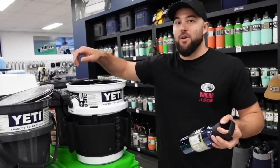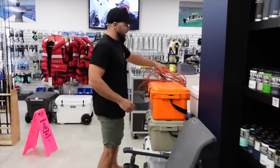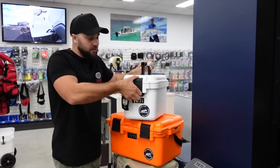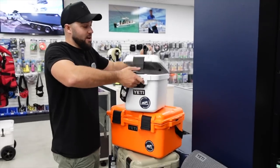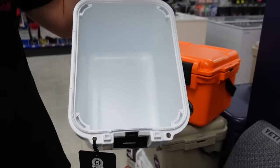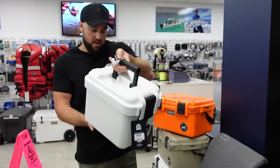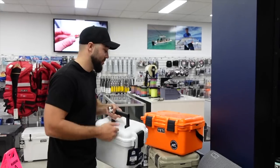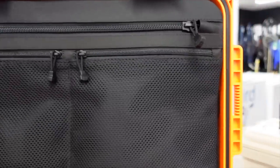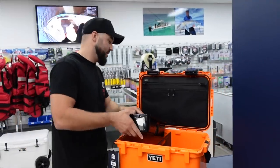Oh, and we also have the Go Boxes — this is something everybody's been wanting. They haven't been in stock for quite a while. The Go Box comes in the 30 size and the all-new 15 size. We only got them this week and they've already been flying out. This thing is fully submersible — you could use it as a tackle box, a storage box, a camera box, whatever you want. The 15-size is $179. The 30-size is the big boy — double the size — and you can use that for leader, hooks, flies, or whatever you want to put in there.